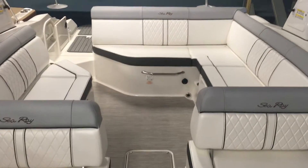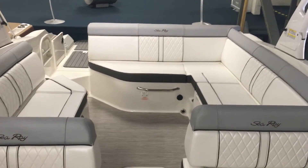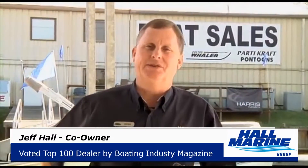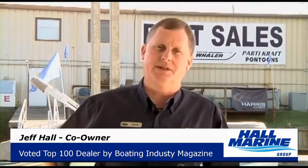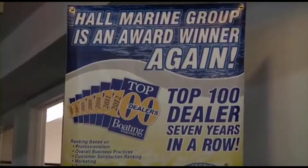Give your Hall Marine Boat Specialist a call for more details on this Sea Ray 270 Sun Deck or any in the Sea Ray lineup. Hall Marine has been awarded a top 15 ranking in the boating industry top 100 dealer ranking for seven years in a row.